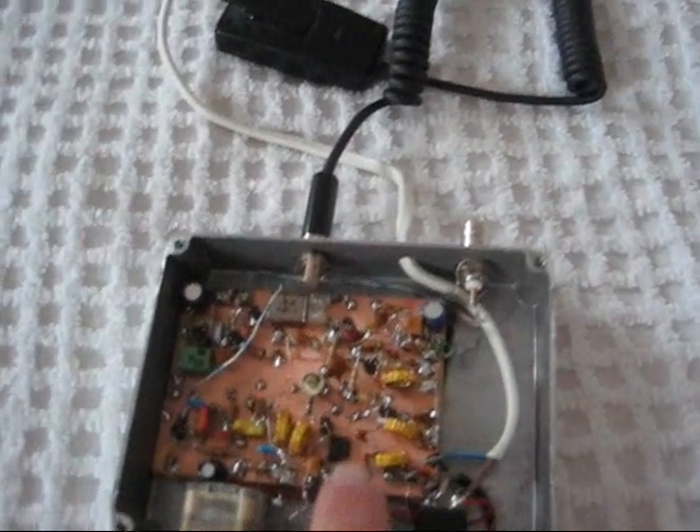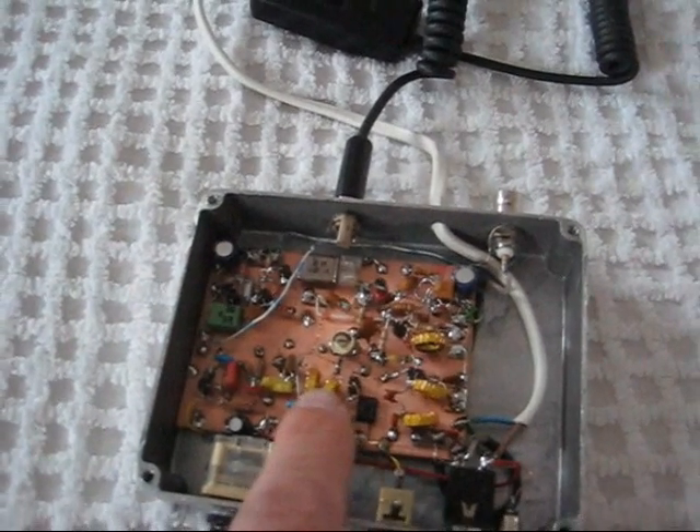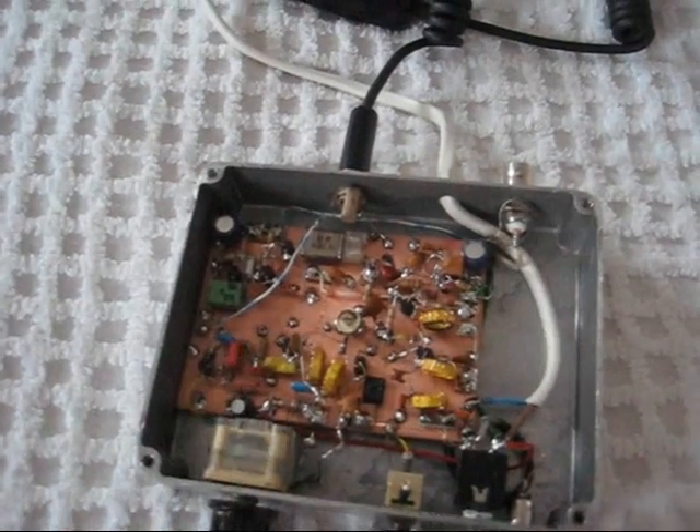The receiver is in this part here. It's a Super-Regen receiver with an RF preamp, a one-stage Super-Regen detector tuned by the Polyvaricon capacitor here, and a single stage of audio amplification.